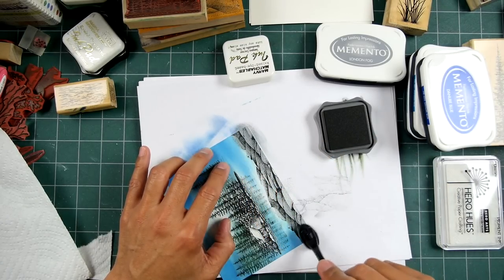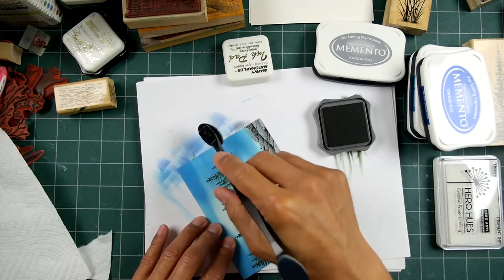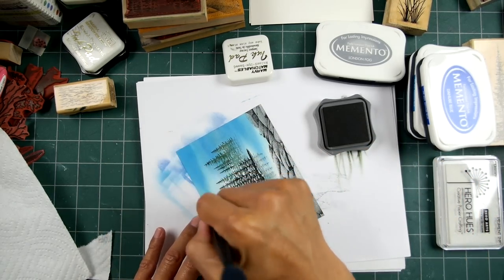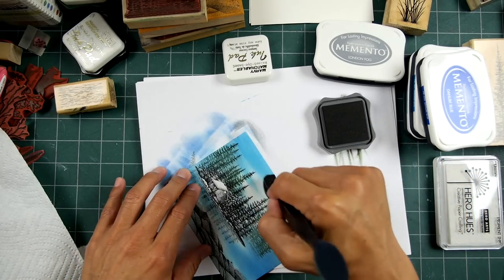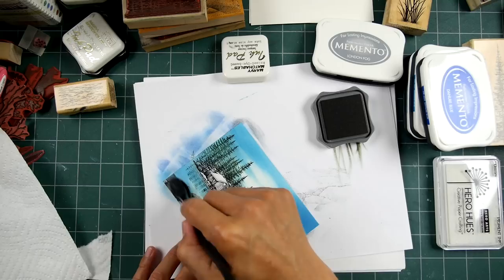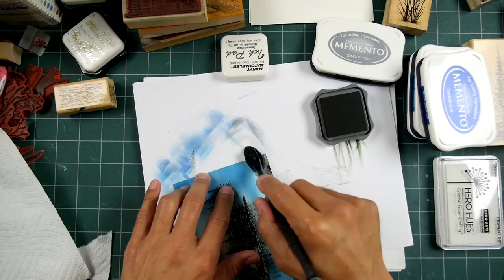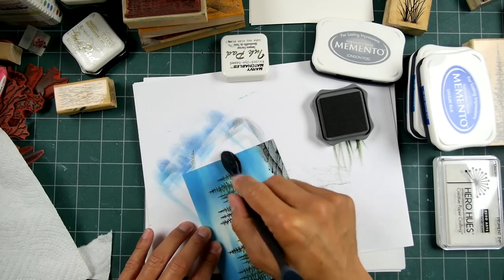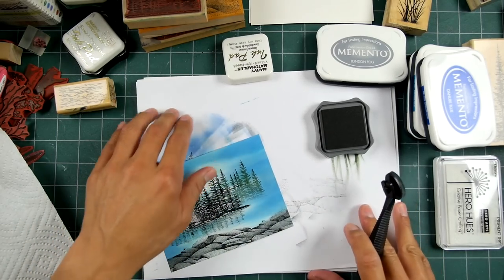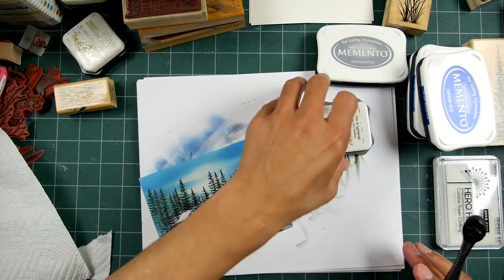A lot of the cards I do can be done very quickly. I just spend a lot of time on details — with the gel pens, the alcohol pens and things like that. I love adding in little details to scenes, so sometimes they take a little bit of time as far as that aspect goes.